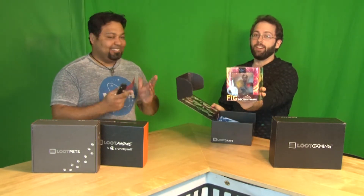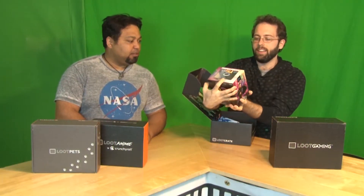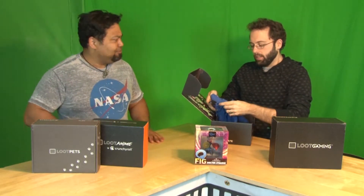First up, a Doctor Strange Q-Fig. Check that baby out — that thing is beautiful. I know you've been loving the Q-Figs too. This is a pretty cool one. You got the little effect with it. It looks like Benedict Cumberbatch. I have a man crush on Benedict Cumberbatch — I love the name alone.